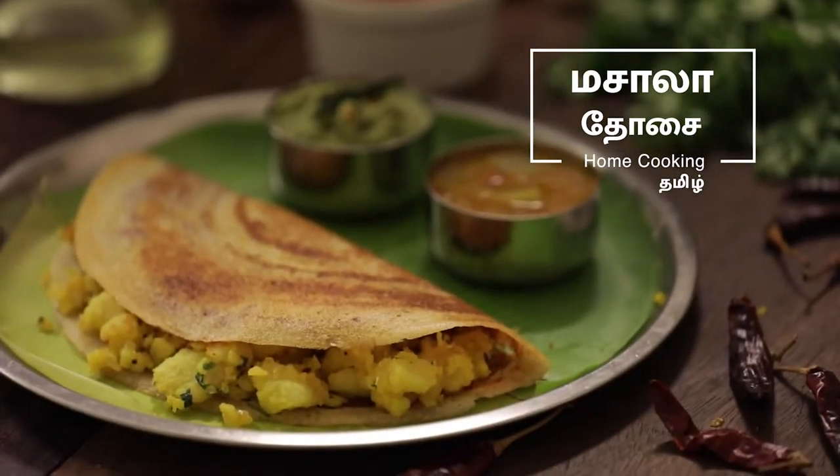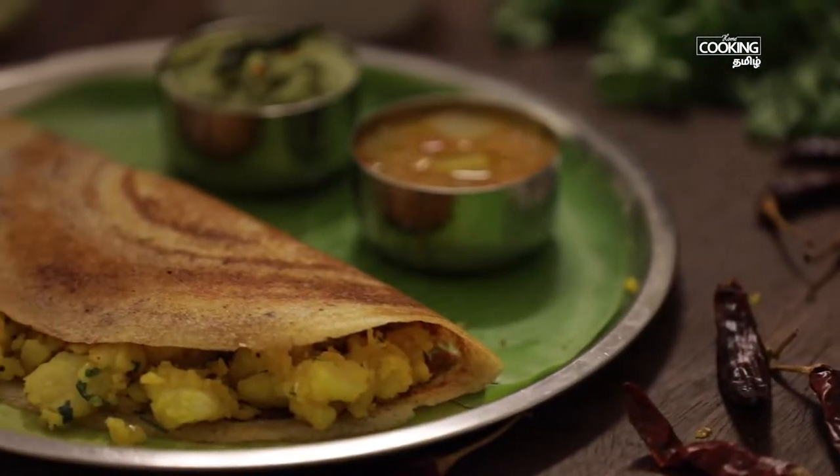Welcome to Home Cooking Tamil. If you look at South Indian breakfast, we have a regular idli dough. There are a variety of doughs, and we also have a special dough. Let's see how we make this special dough.